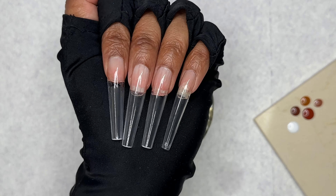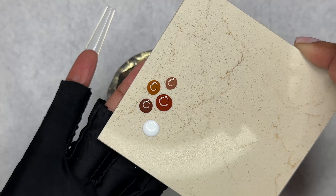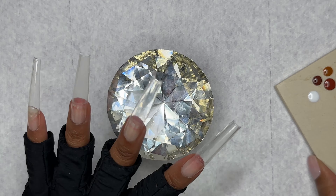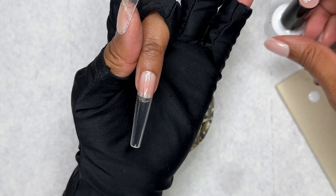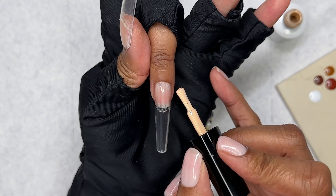Here's how she's looking with just a base coat. So here are the colors I will be using today. My first nail is going to be a French, so I'll be using this cream color for my base, and I'm just going to apply one coat and then cure that for 60 seconds or 30 seconds.